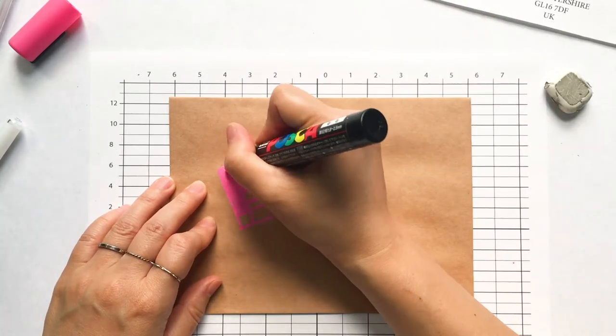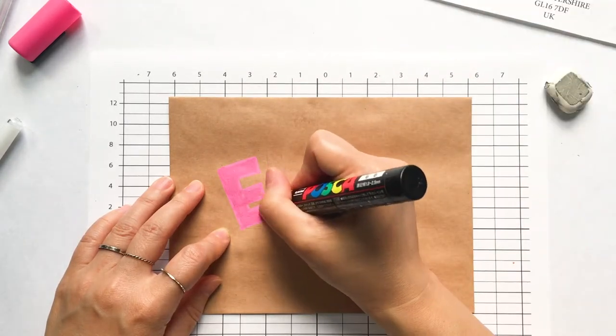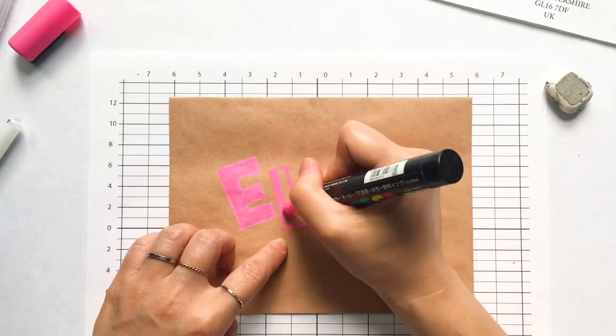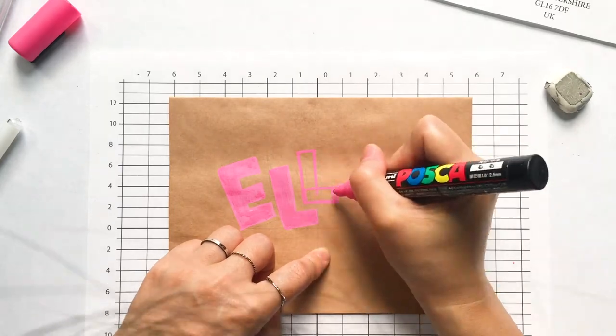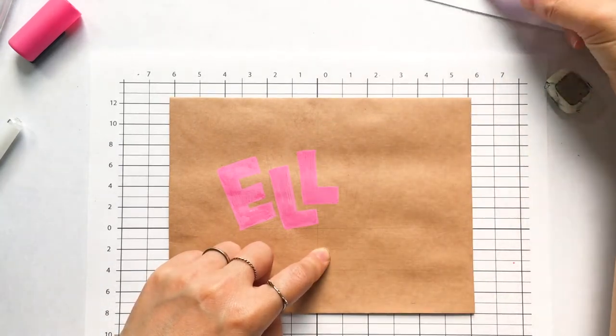It's an acrylic-based paint marker, which means when it dries it will be pretty much waterproof or water resistant. So I don't have to worry about the envelope getting splashed with water or rained on. With the postcard marker the coverage is usually very good, so the color will definitely pop.